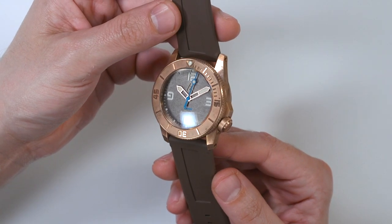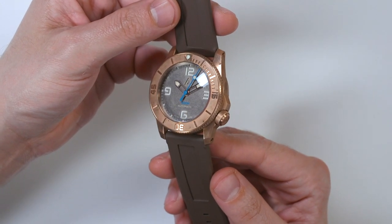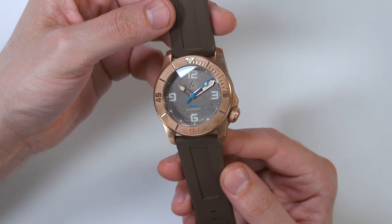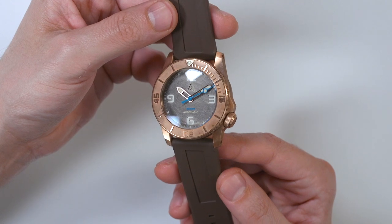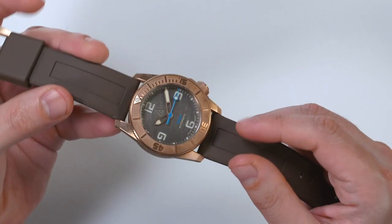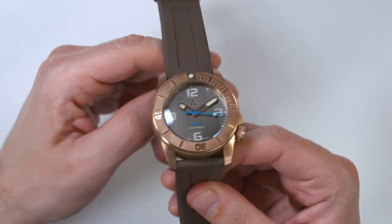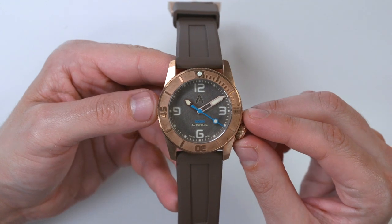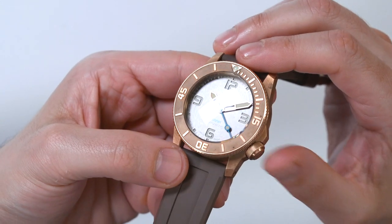It's definitely something that watch nerds like to talk about — your watch only goes down to 300 meters, well mine's 500, 600, 1000. Obviously it goes up from there; there are exotic ones that are way more water resistant. And it looks it too — it's a very thick watch with thick sapphire crystal. I like that the crown is put at the four o'clock position so that it doesn't jam into your wrist.